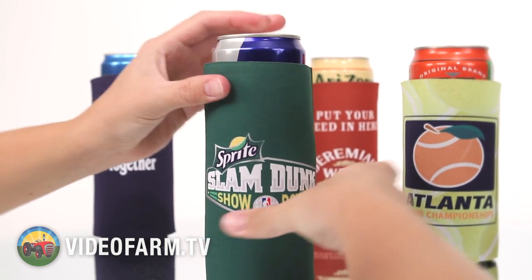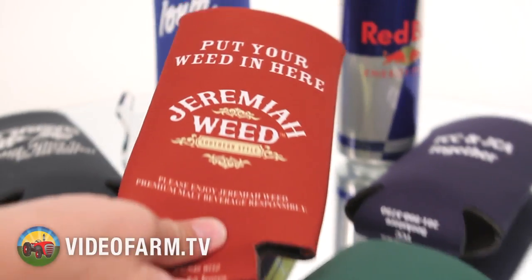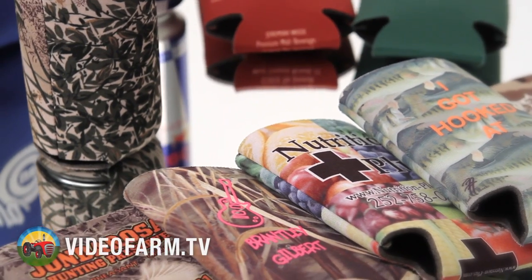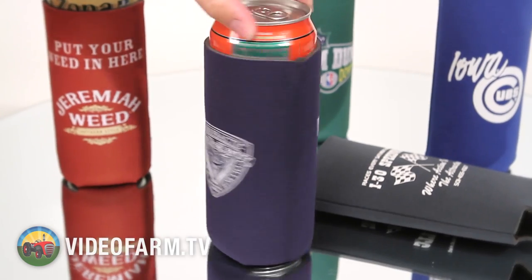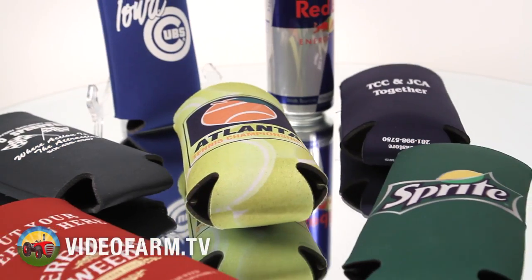Keeping one of those large 24-ounce cans cold on a hot day can be a tall order. Our 24-ounce Coolapsibles are high quality beverage insulators at an unbeatable value. Make a statement or add your logo to over 20 different colors or to one of our many sublimated backgrounds. USA made from 1/8 inch thick high density scuba foam and printable on sides and bottom. Be cool and stay cool with Coolapsibles.